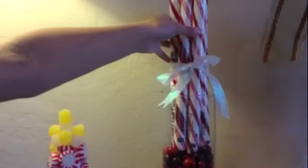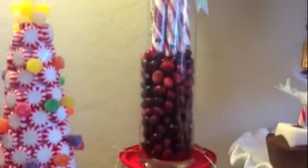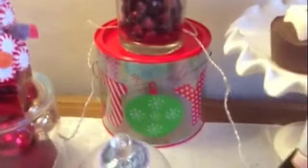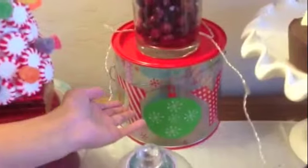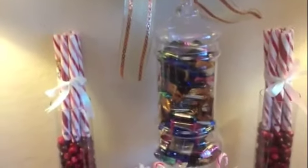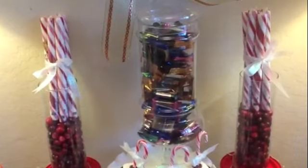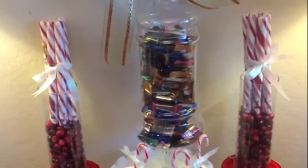Over here are large peppermint sticks that we got from Dollar Tree, tied with a ribbon, placed on top of fresh cranberries in this glass vase, and put on top of a gift box from Walmart. And then my perennial glass jar that I always fill up with candy or fruit — I filled it with Ghirardelli chocolate squares that we got from Costco.